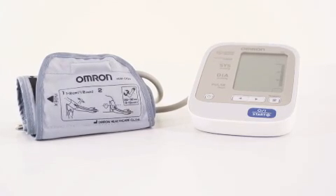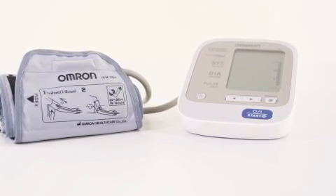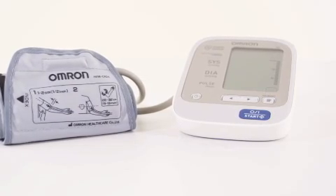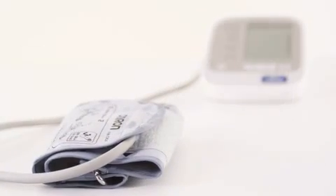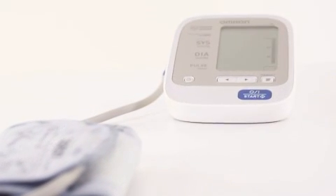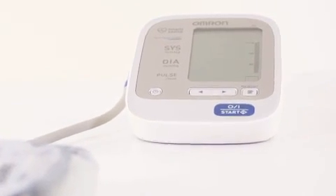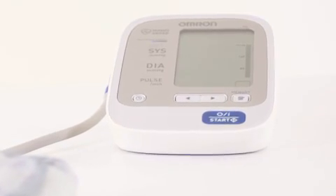The Omron M6 is a compact, fully automatic blood pressure monitor for the easy and fast measurement of your blood pressure and pulse rate. This state-of-the-art monitor uses innovative IntelliSense technology to ensure, amongst other things, comfortable and controlled cuff inflation and precise measurements.